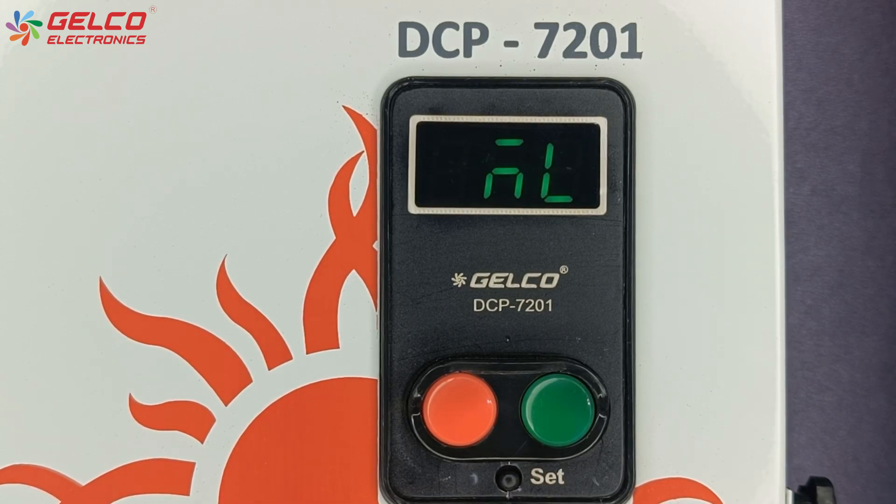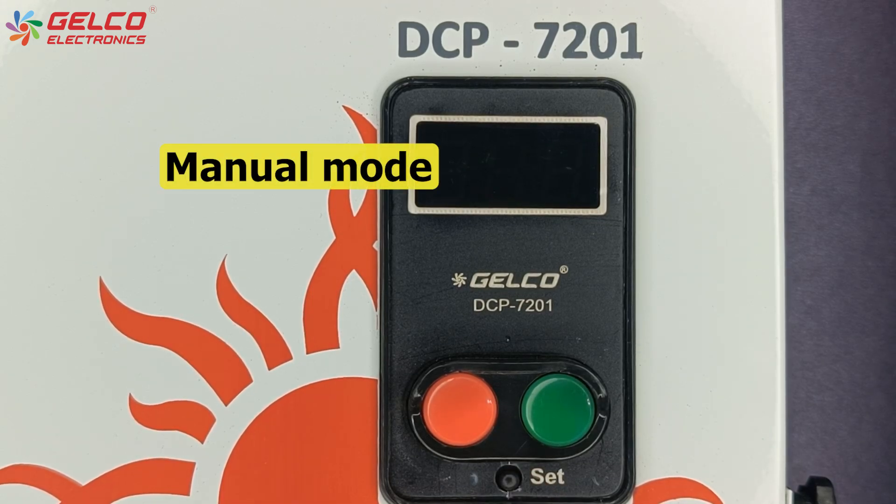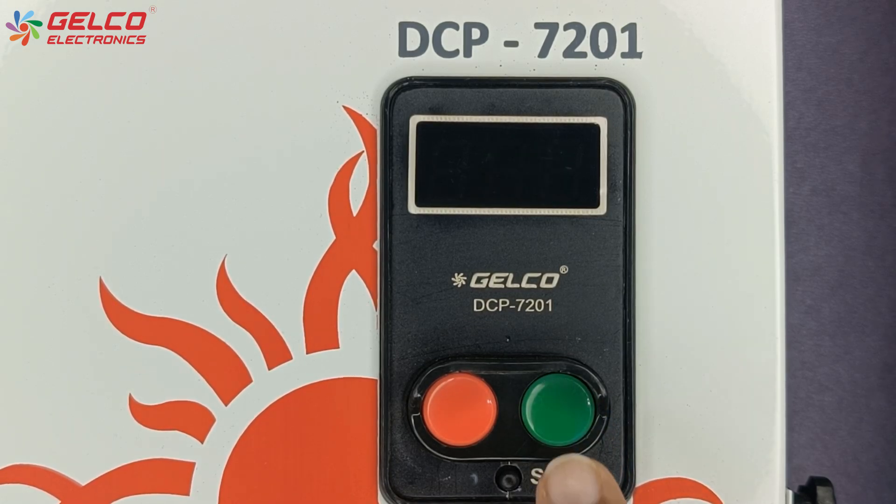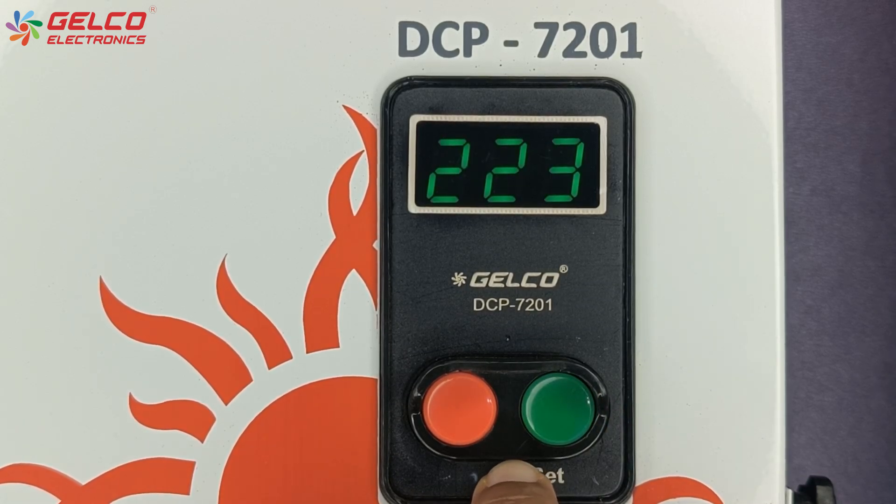Now the timer option will appear. ML means manual mode and AT means auto mode. If you want to turn the panel on and off manually, select ML. After the value is selected, press the set button.